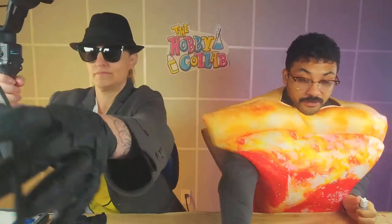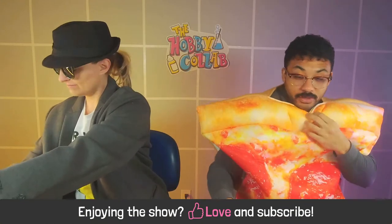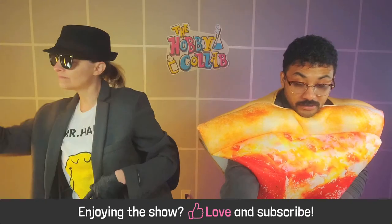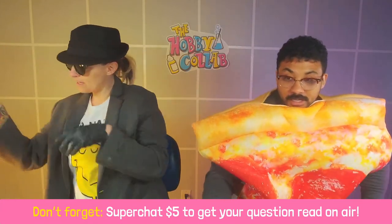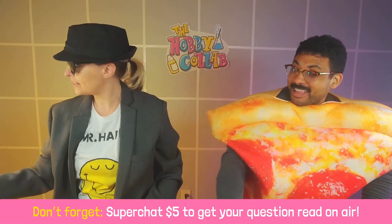If you are enjoying the stream, please give us a like. And if you want to ask us a question or get our attention, go ahead and super chat — we appreciate that. That's how we keep the channel running, that's how we keep our house hot.